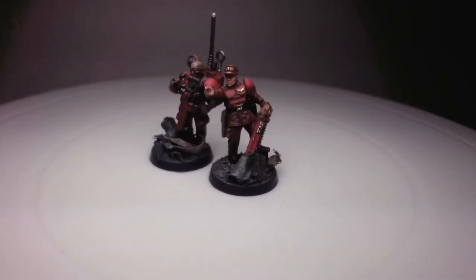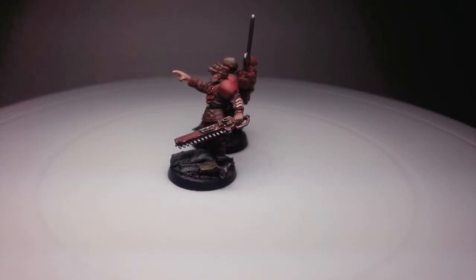Greetings! Welcome to my hobby room. I'm PhoenixOne, brand new to making YouTube videos.